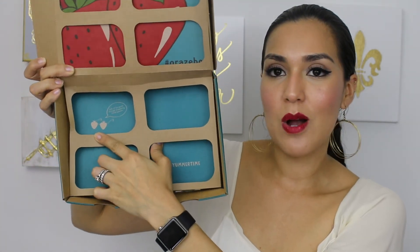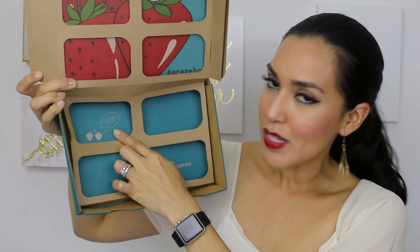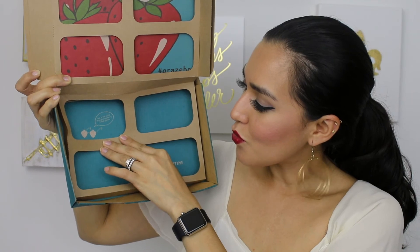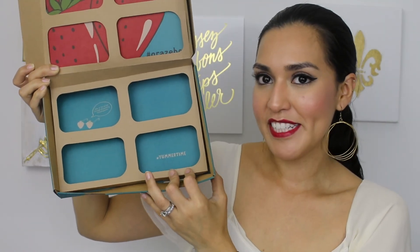I just noticed that the bottom of the box also has a really cute little quote. It's got these little strawberry sunglasses and above that in a little speech bubble it says, 'Look at the world through strawberry tinted glasses.' Hashtag yummertime. Really cute.